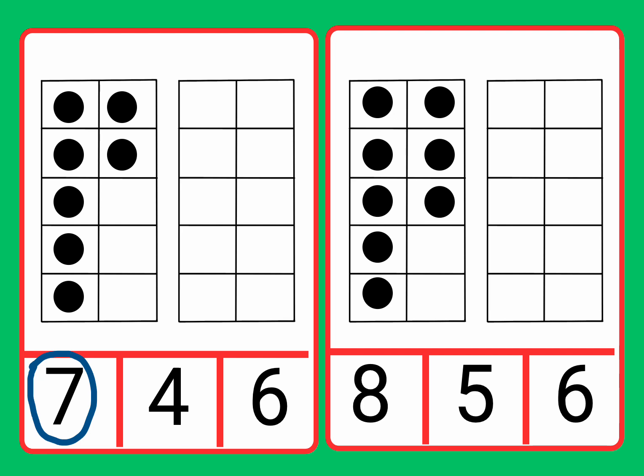Eight, five, six. Let's circle the number eight. Fantastic job. Well done. We found the number eight to match it to the eight counters. Well done, everyone. Fantastic job. Great work. Thank you.